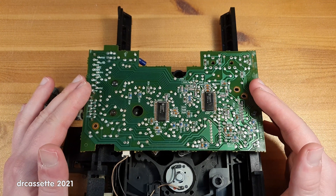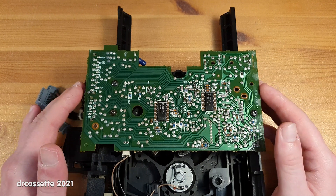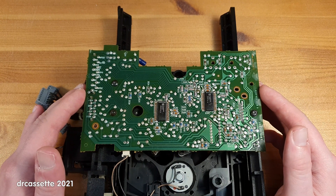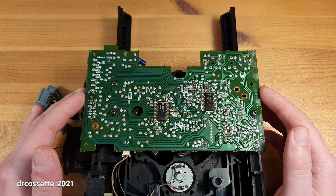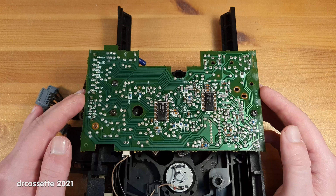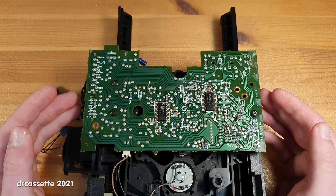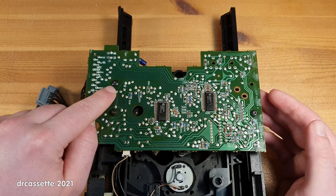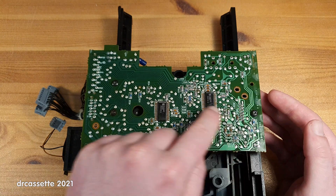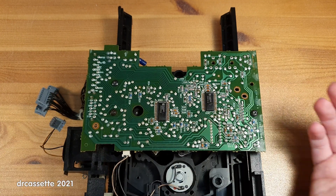The entire mechanism, including the servo board, were made by Philips, which is interesting because at that time Technics already had their own CD player mechanisms, and normally the Japanese were rather reluctant to source parts from abroad. But you can certainly tell this was made by Philips — we even have the typical star-type security screws, and then a normal screw right there. That doesn't make any sense.